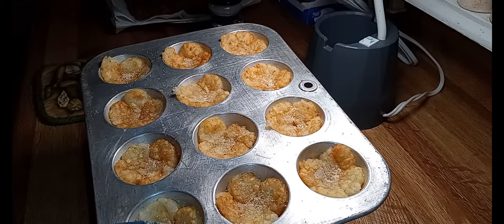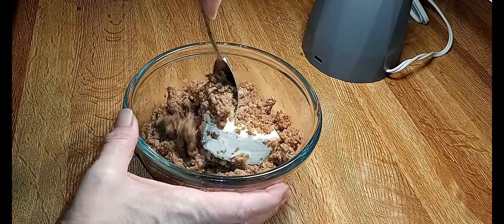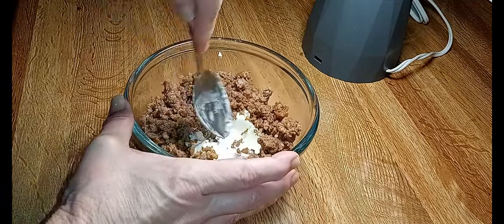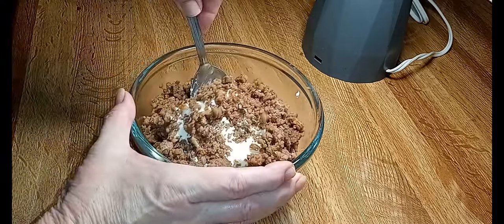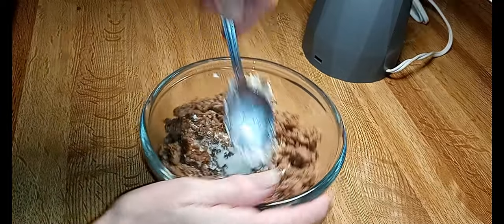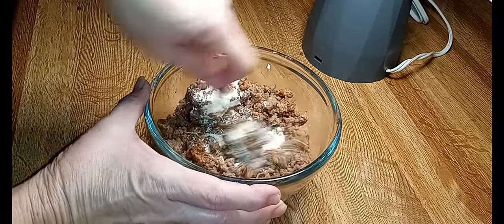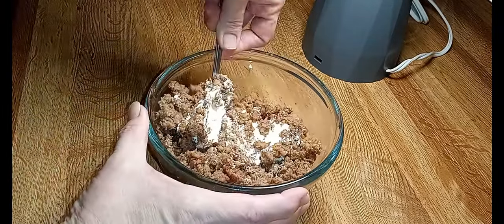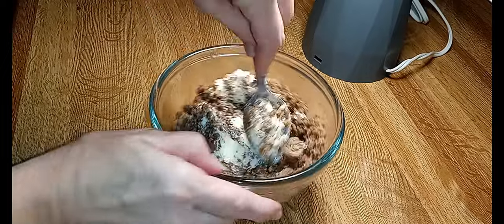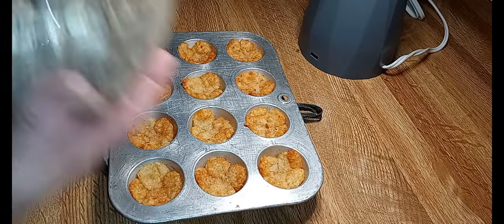Then we're going to mix up our sausage and cream cheese and top the tots with that and the regular shredded cheese. I measured out two cups of sausage — if I think it needs more I'll add some. I was worried about my sausage being too hot, and as you can see my cream cheese wasn't quite melted enough — it's almost there. I'll get this mixed up and be right back.